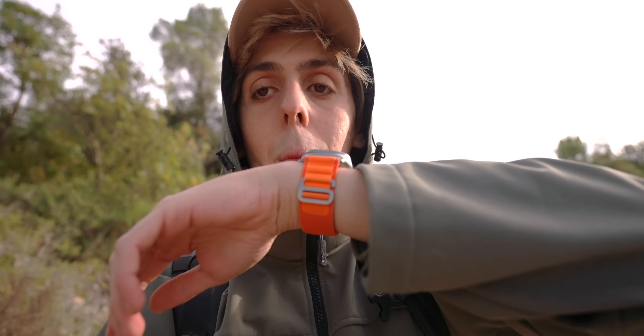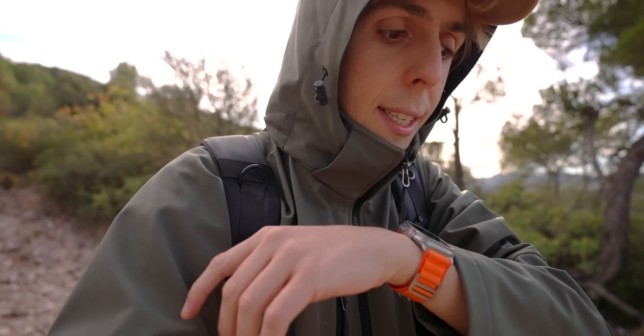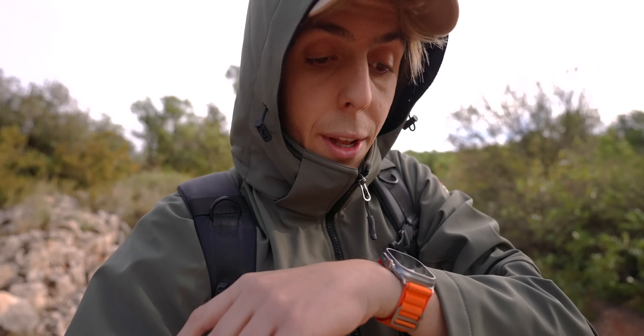The microphone has also been incredibly improved. The Apple Watch Ultra now has 3 microphones, which should improve sound quality a lot. What you are hearing right now is the microphone of the Apple Watch Ultra, and there's actually quite a lot of wind in this hike. So how do I sound? I tested it out, and that sounds pretty, pretty good.